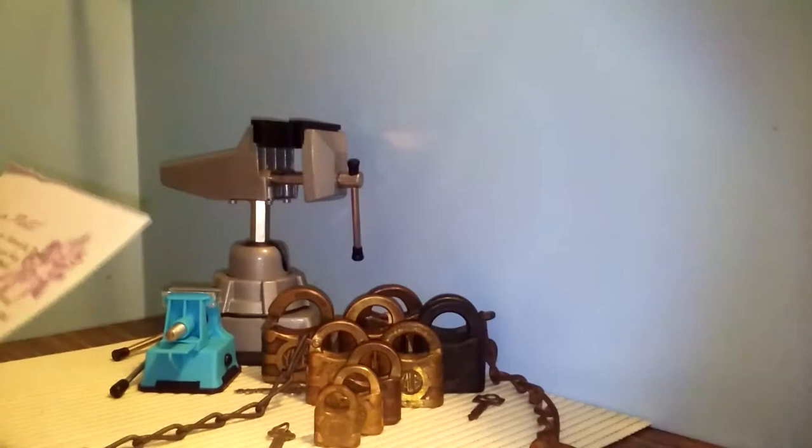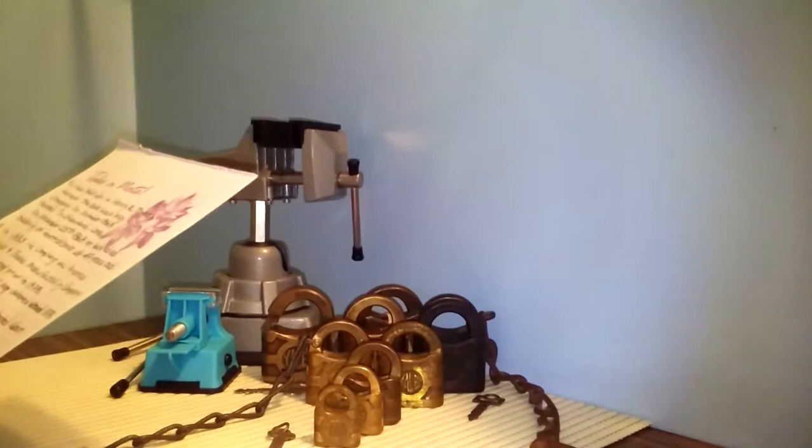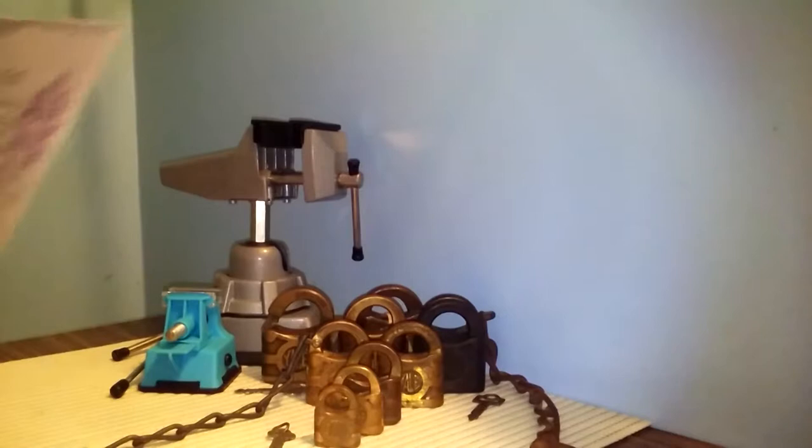He died suddenly of heart disease and he was 47 years old. Now, the 800, or as I said, the Standard Series, first appeared in 1878.